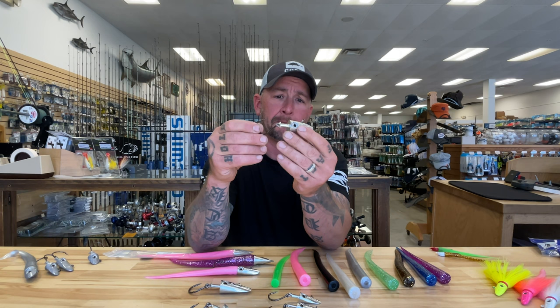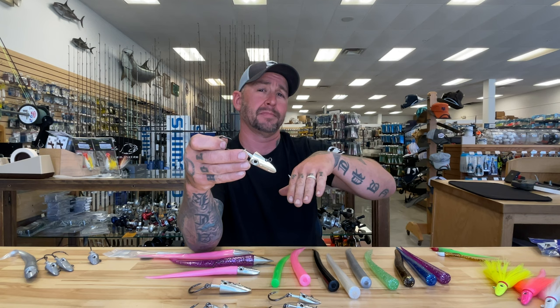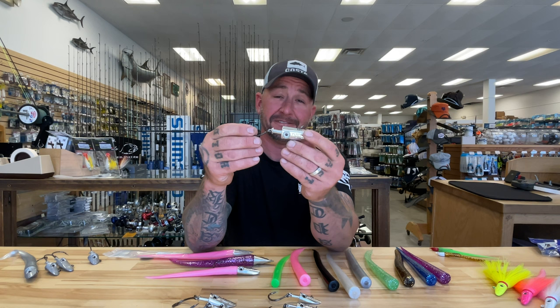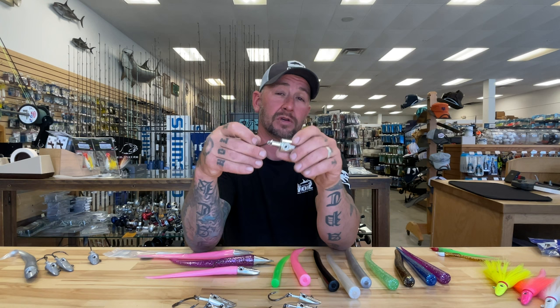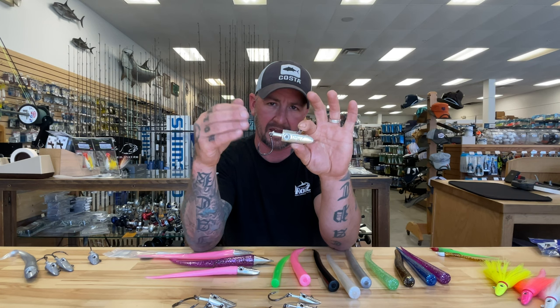Originally these were made of lead before Ron's switched to tin. Some anglers fishing dead stick style in deeper water off Chatham or further south off Rhode Island wanted a heavier head so the bait could scope out at a distance but hold deeper in the water column. So they came out with the HD 5.0 — called that because the ounce and a half tail married to the three and a half ounce head totals five ounces. This bait gives you the same deep water presentation, additional casting distance, and drops faster to the bottom, while still having the same hydrodynamic performance as all Ron's heads.